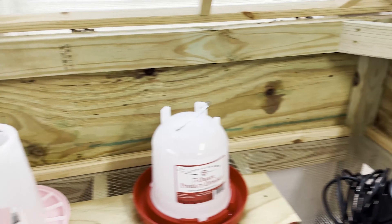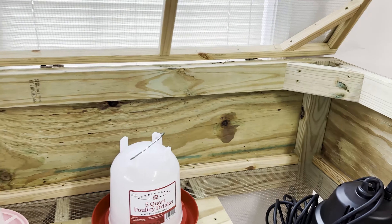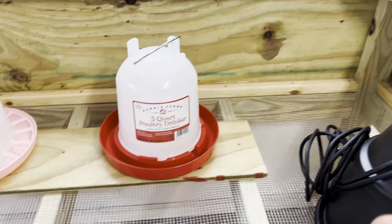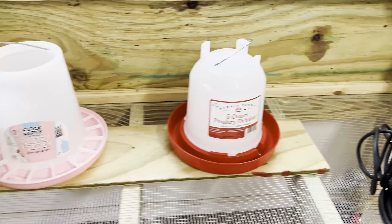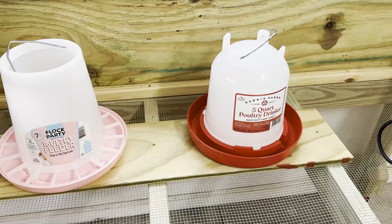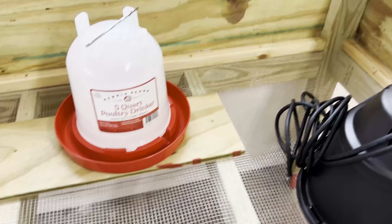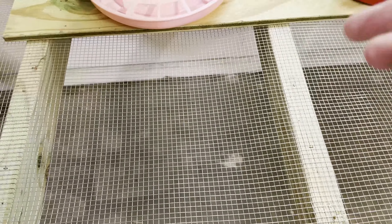Now that we have it set up, I actually wish we built it about four more inches higher, or just dropped the floor down another four inches — because the heat lamp doesn't get high enough inside. It's a much bigger heat lamp than we thought. What we wanted was a floor with openings so the chicken poop can just fall through, so we wouldn't have to constantly clean it out like we did last year.